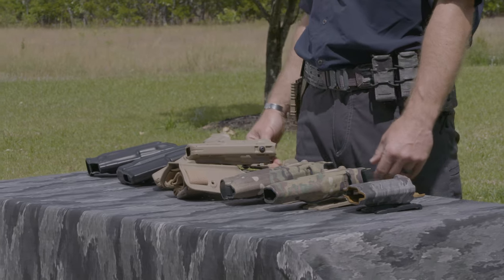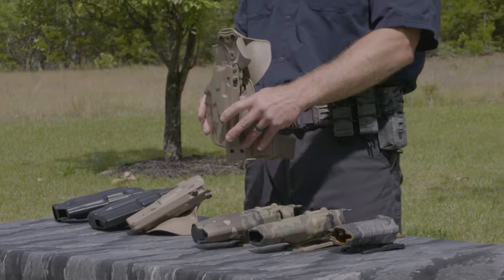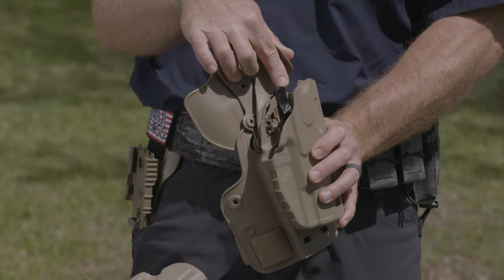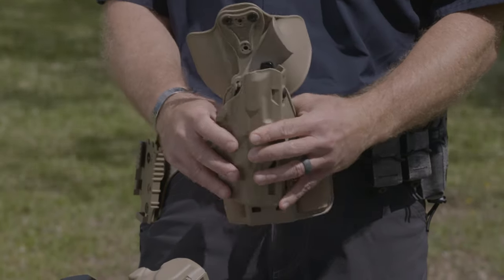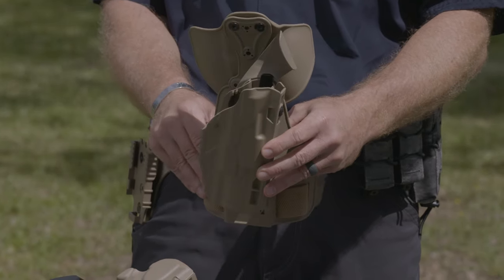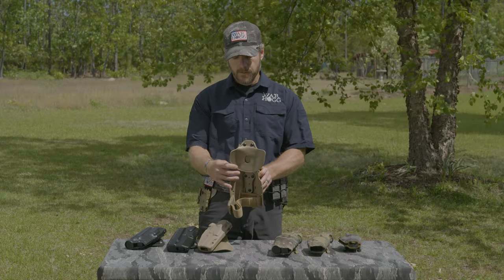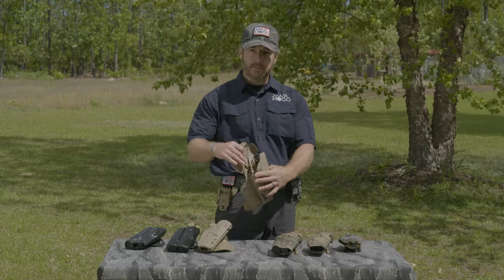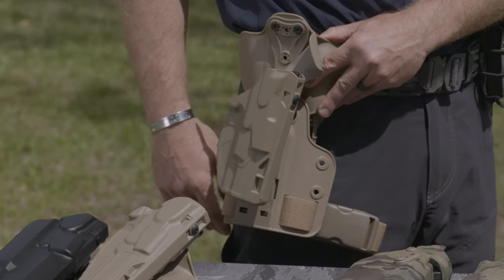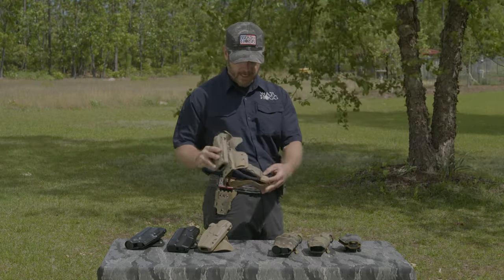Looking at some other Safariland systems — this particular holster is a drop-down leg style. You notice it still has the same ALS type system, but they've added thumb protection as a little added layer of security for the user. An interesting thing with this one is you can see where it's hooked up to actually be a paddle type deal, so I could clip it onto my belt and still have a drop-down style holster. And as always, they've got your leg attachment on there.